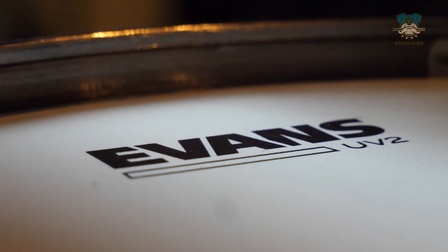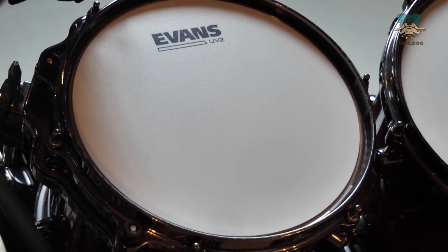One little difference that I would like to touch on is the little clear ring you get around the edge of the UV2s. You can just see your bearing edge, which I think is a nice touch visually. So what was your favourite? Let us know in the comments and let us know, are you going to be changing your G2s? If you enjoyed this video, don't forget to like and subscribe to the channel and we'll see you next time.